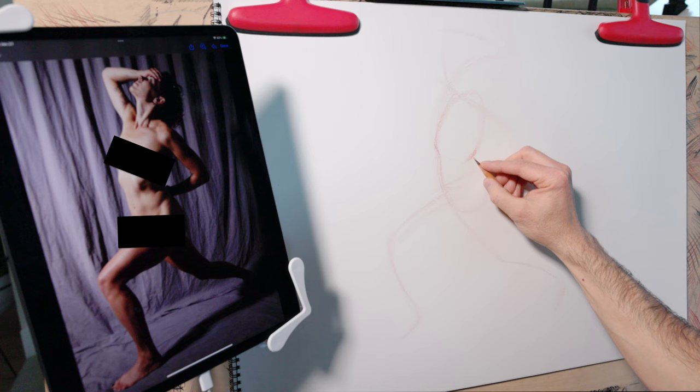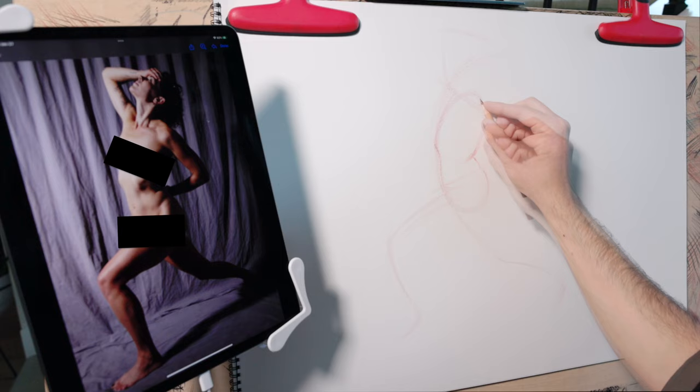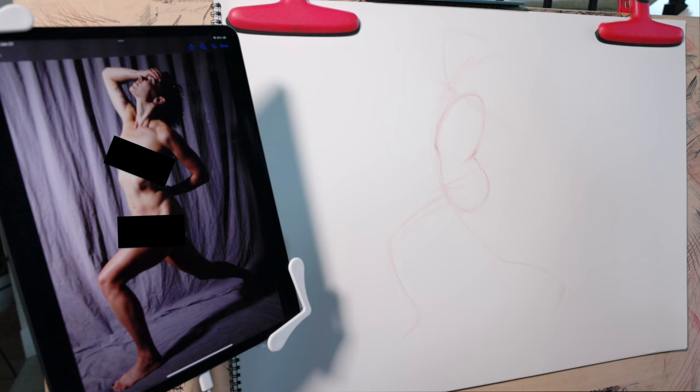From here I can shape this bowl of the pelvis. Remember, at this stage I know these shapes aren't correct yet, but one of the functions a gesture drawing serves is to give us something to work with — something to evaluate and correct if necessary.